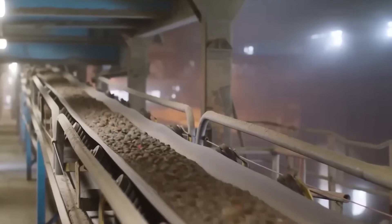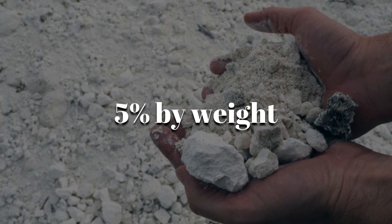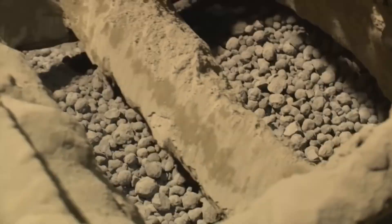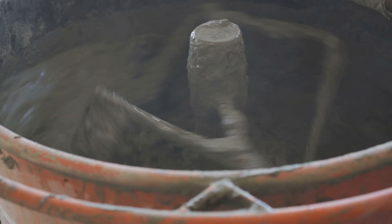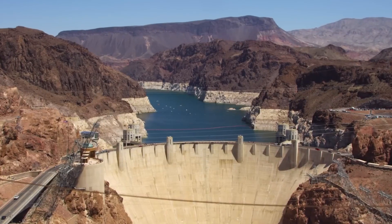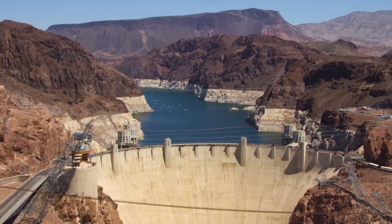After cooling, the clinker was sent through grinding mills where it was crushed once more and combined with a small amount of gypsum — around 5% by weight. This final touch was crucial because it controlled how quickly the cement would set when mixed with water. What came out of the process was the fine gray powder we recognize as cement, ready to be used in one of the biggest construction projects the world had ever seen.